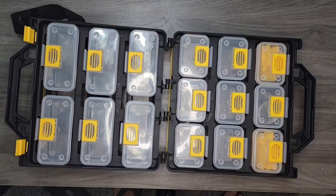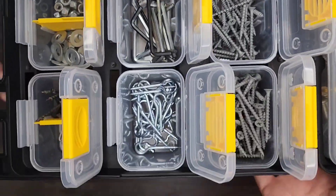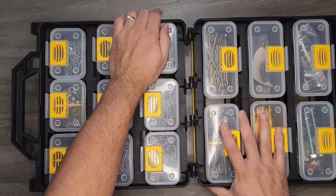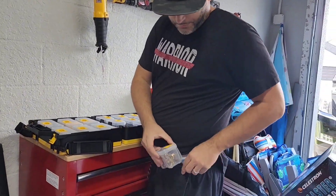Check out the hardware tackle box storage unit from Anova Tools. Now this one is completely portable. It has 15 compartments in it so you can store away all your screws, your nuts, your bolts, your fishing gear, whatever you have.